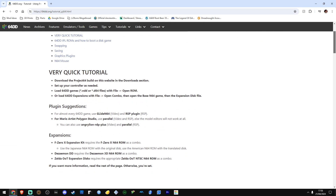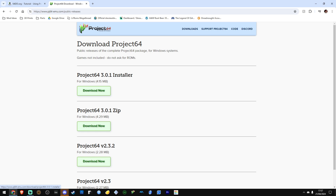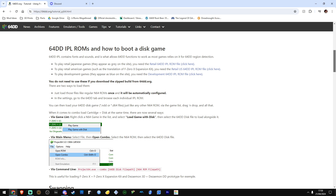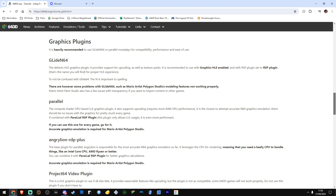I'll throw a link for this guide down below, but what you're going to do is download the Project 64 emulator for the PC. Once you've got the latest build, you need to go back to the guide and download the IPL files. These seem to be the ROM files for the actual device itself to make it work. Once you've done that, you need to go into your configuration, load them up, save it, and you're good to go.